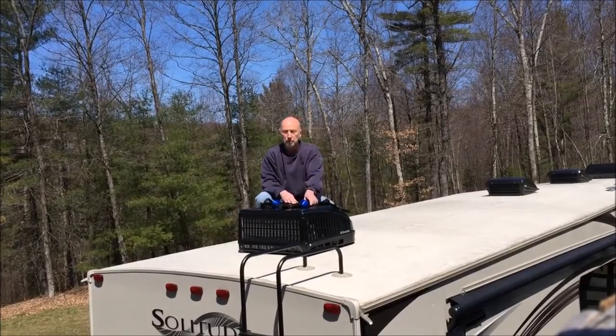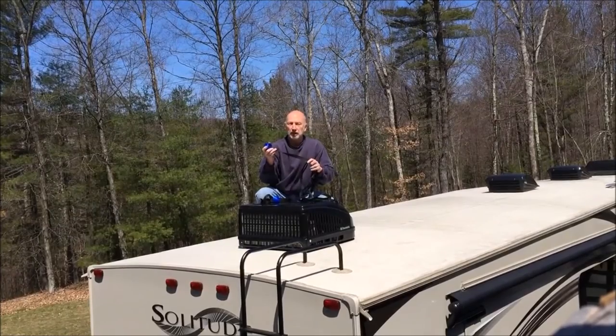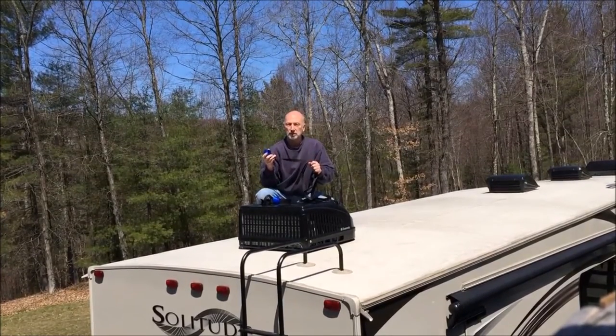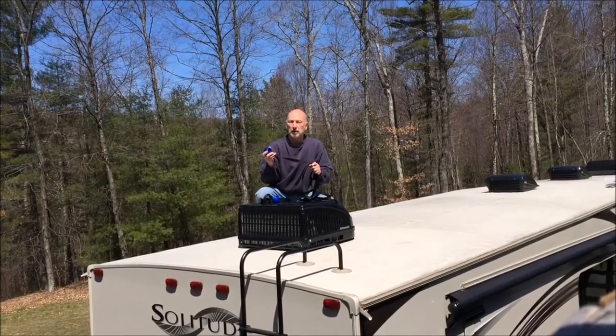Let me introduce you to the RV Cover Rescue, a new gutter spout covering system. It easily installs in minutes, stays put all covering season, and completely blunts the destructive effects of those nasty gutter spouts.